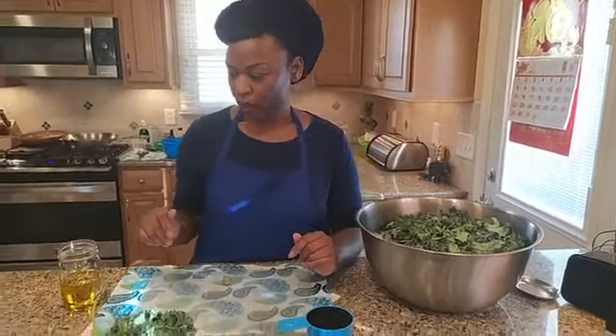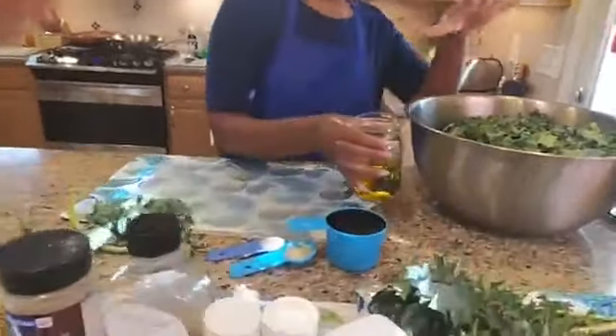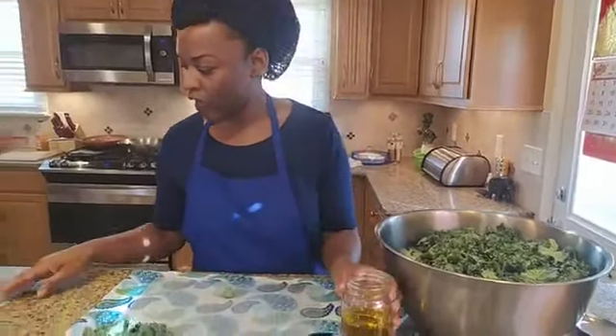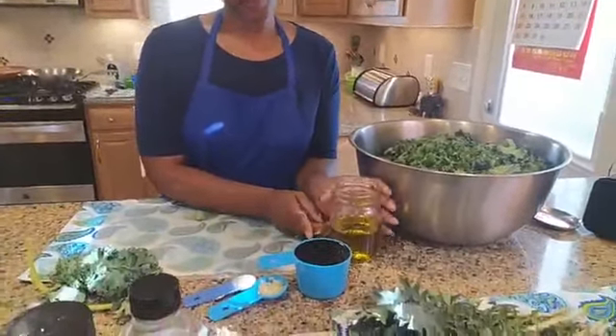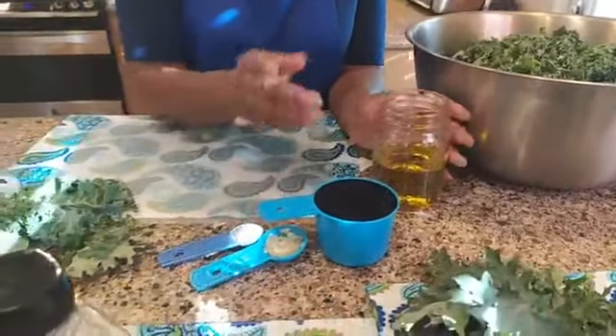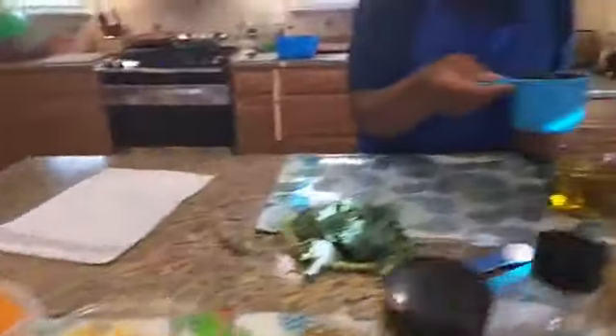I'm actually going to get started with our dressing. Because this is such a big amount, I'm actually tripling the recipe that's online. If you go to holistic-wellnessandhealth.com and go to the blog section and type in kale salad, I have two kale salad recipes there — this one and another that has avocado in it. So I have one cup of extra virgin olive oil — this is the organic kind — and then one cup of balsamic vinegar.